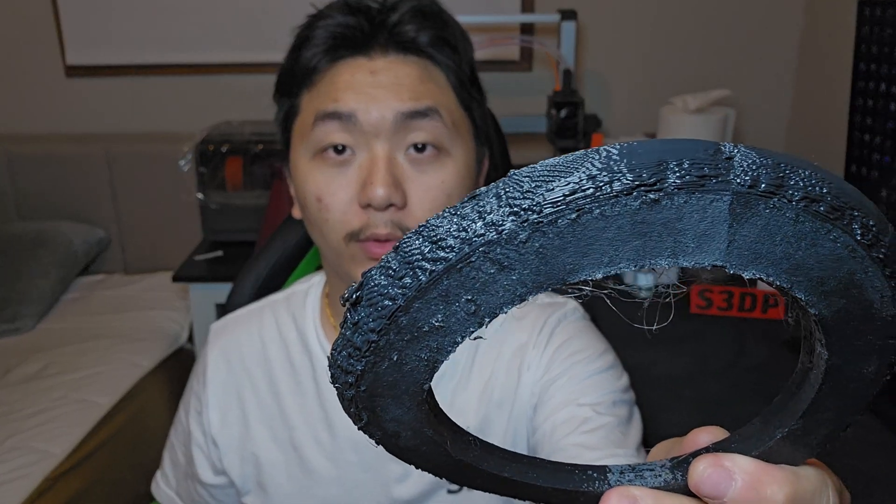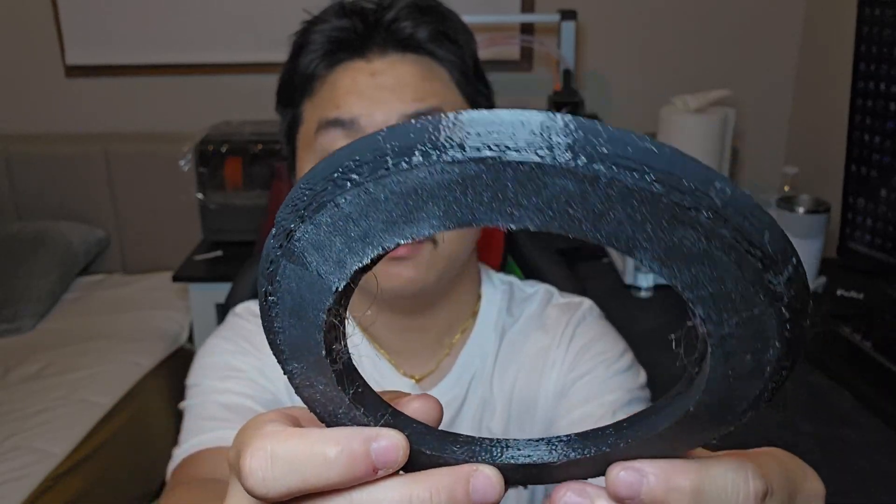Hello, welcome to Scratch 3D Printing. Have you ever wondered why sometimes you get 3D printed parts that look really bad? Let's scratch that — today we're going to troubleshoot.